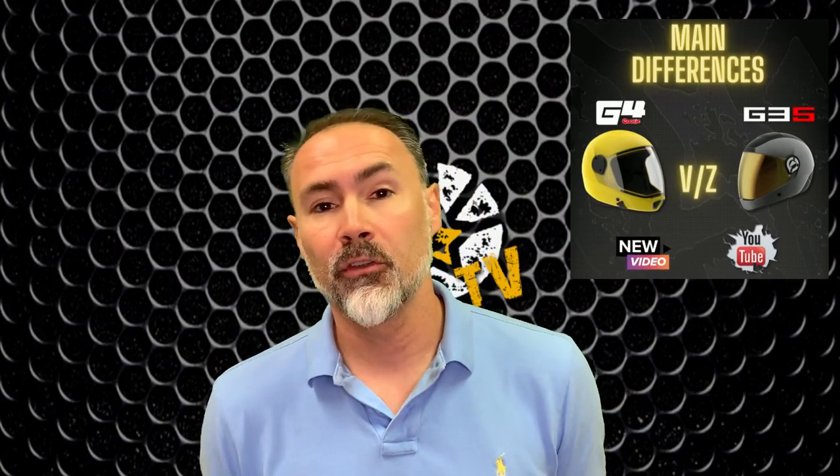Hey guys, welcome back. Today we're going to do a comparison between the Cookie G4 and the new Cookie G35. Let's cut to the chase and get to it. Let's start with the G4.